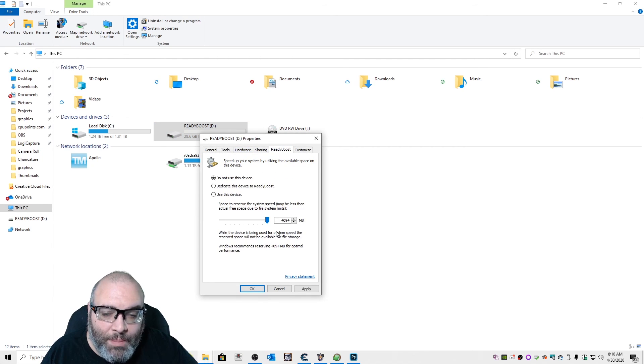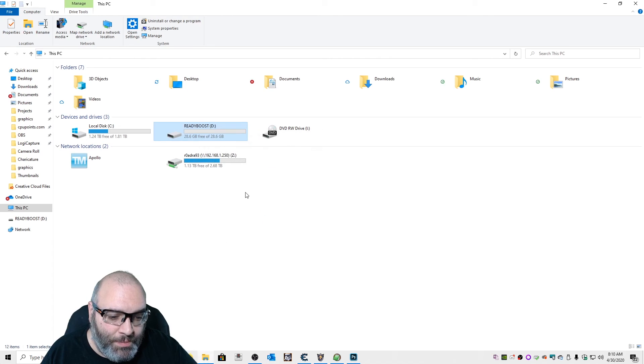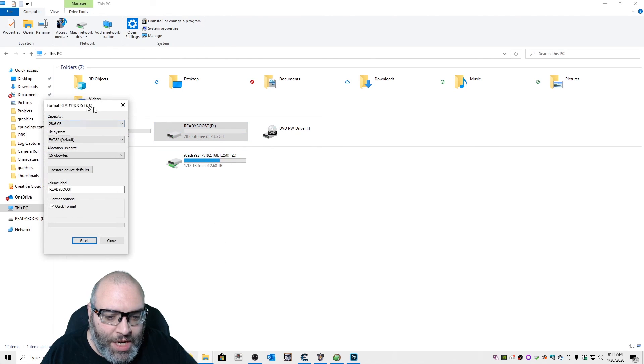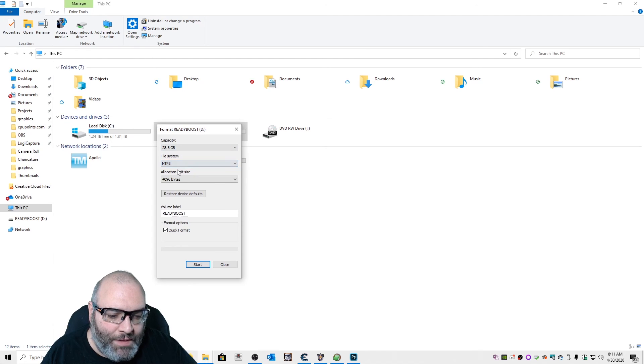Now I have a 32-gigabyte thumb drive in there and it's only saying I'm able to allocate four gigabytes to the ReadyBoost system. I want to allocate more than that, so I click Cancel. I right-click on the thumb drive and left-click on Format. I change the file system from FAT32 to NTFS, default allocation unit size. It's already named 'ReadyBoost.' I click Start.